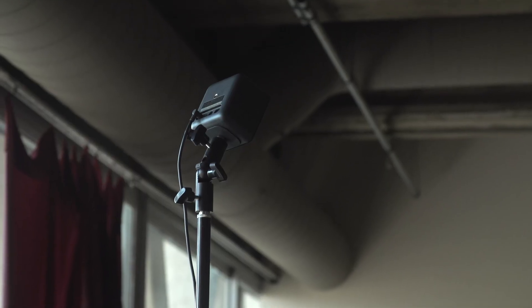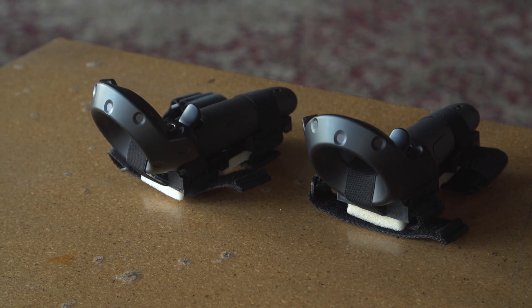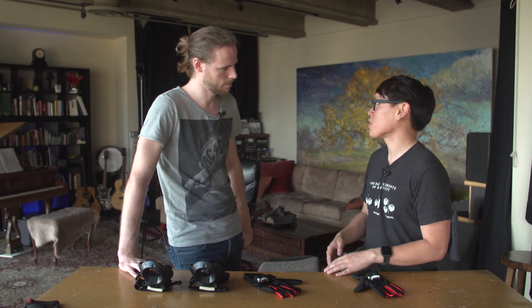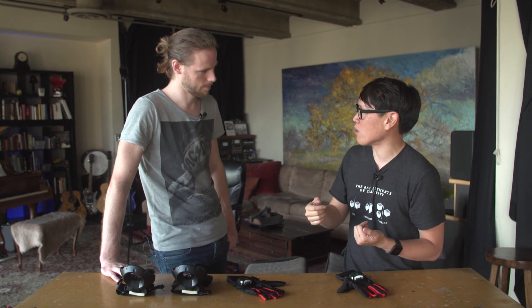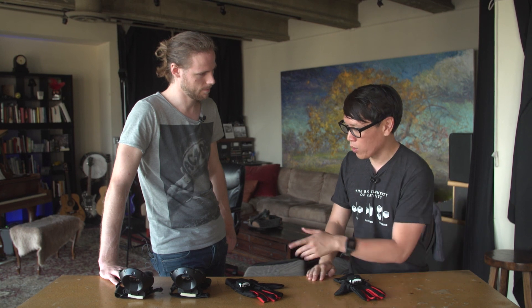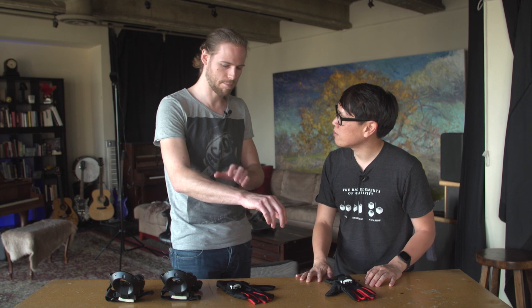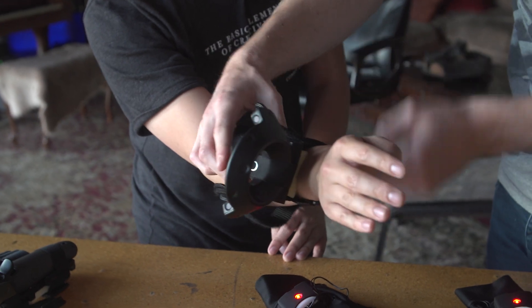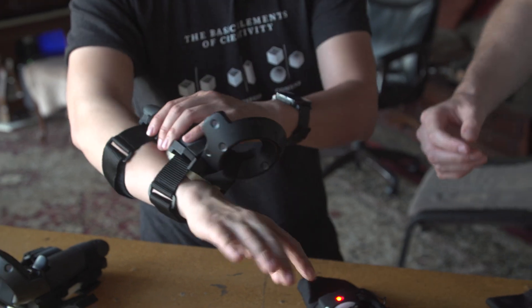You're also designing Manus VR to work specifically with the HTC Vive system. When Valve brought out the Vive with its controllers, hand presence was already a big part of their design — some games simulate hand presence even though your hands are holding an object, using squeezes and triggers. But you're putting the Vive controller in an interesting spot. Where do you have it attached? Yeah, so it's placed on the wrist because we need positional tracking, and it's interesting because you get all these lateral movements as well.